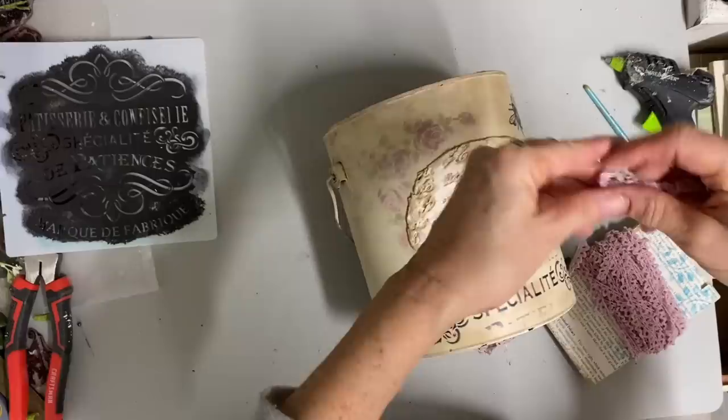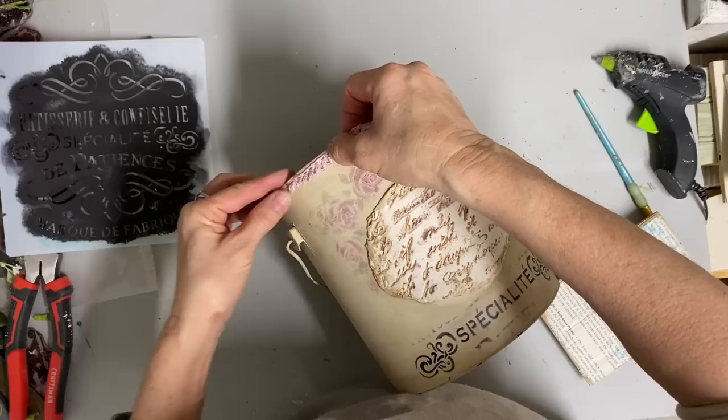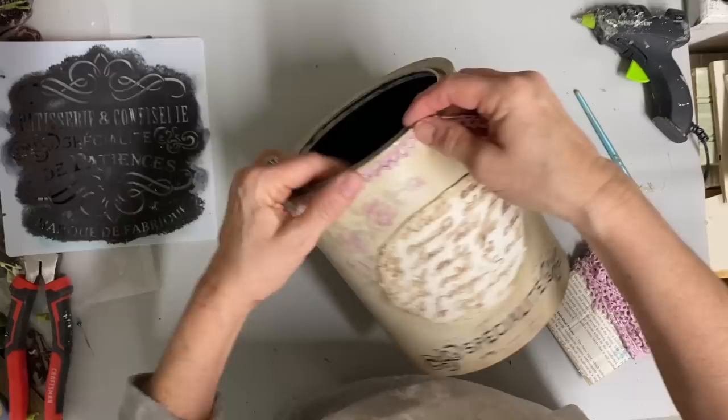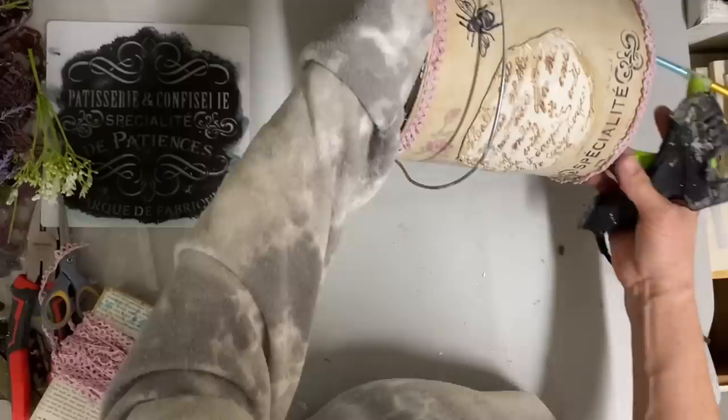My friend sent me lots of lace, so I have this beautiful vintage ribbon or lace. It's small and I like the vintage look of it. I'm going to glue it around the top and then around the bottom - just a touch of that color. It goes really well with the color in the roses. I just glue this all around the top and then all around the bottom, and I feel like that adds just enough color.